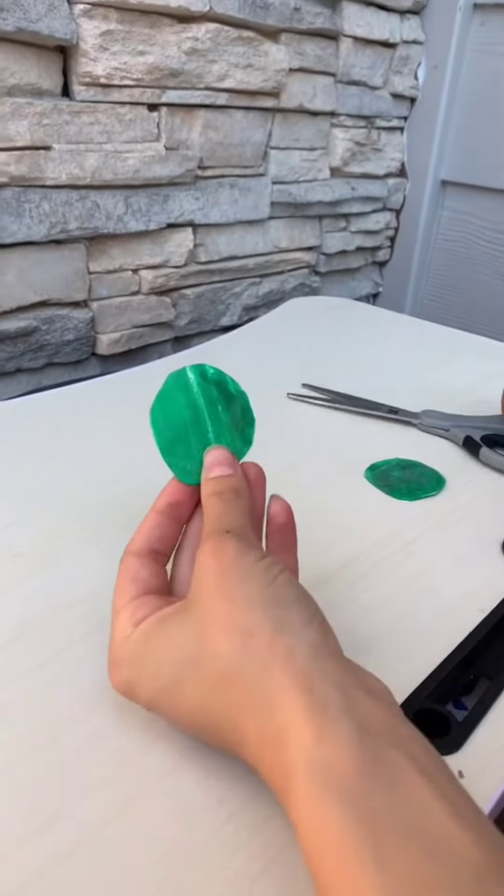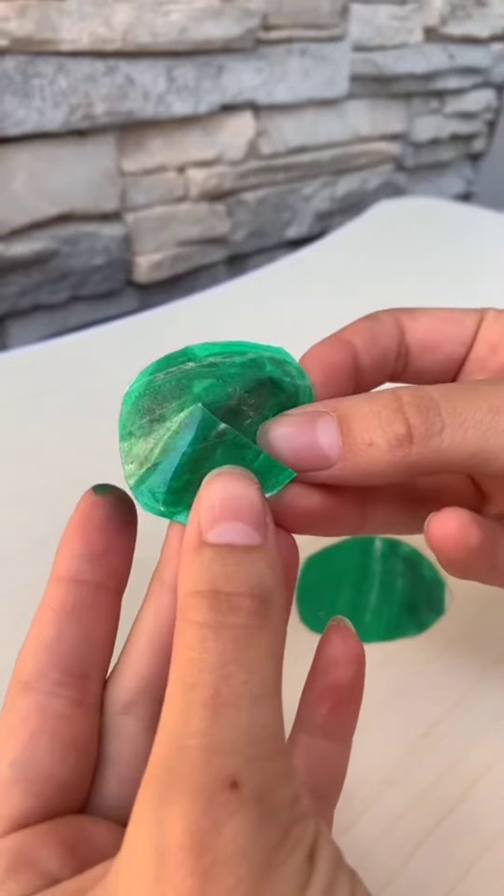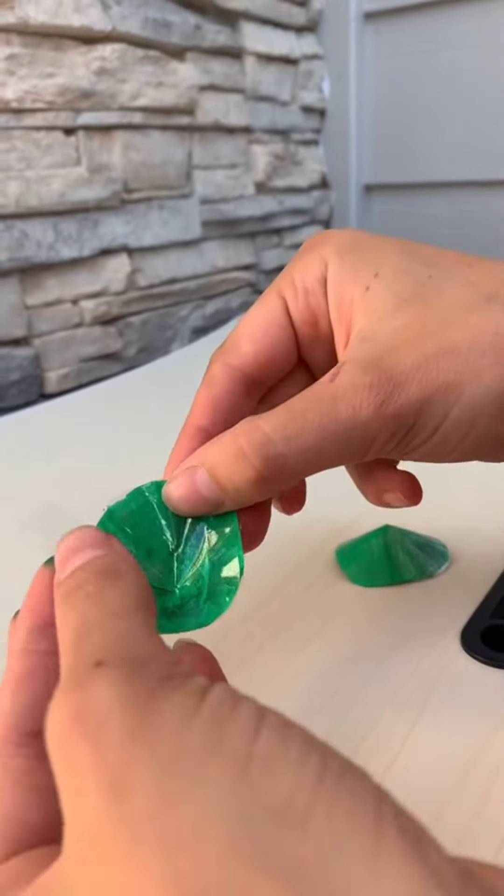Once both sides are done, you're going to cut halfway on both. Now you're going to fold them over and tape it. Once they're both like this, you're going to flip it over and tape the inside.